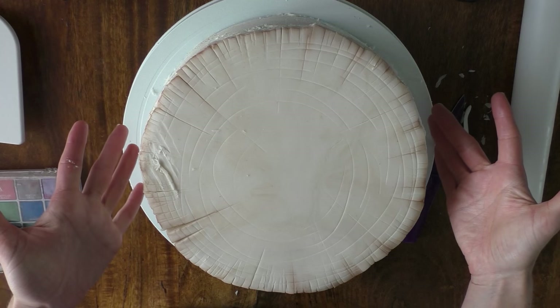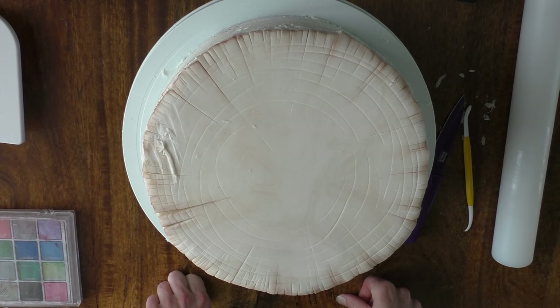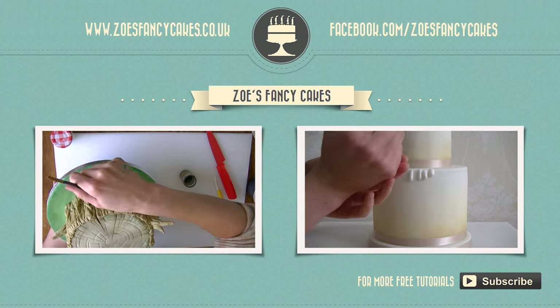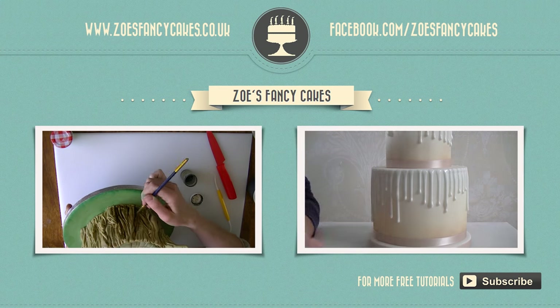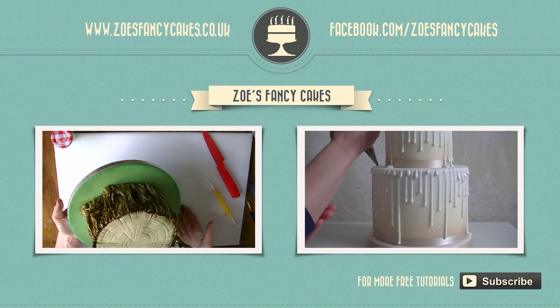That's the whole top bit done. Now it's on to the sides — I do have a separate video for doing the tree bark effect which you can find here. If you enjoyed the video please do like it and give it a share. Please pop over to my Facebook page to have a look for different ideas and creations that I make. Thank you for watching. If you liked this video and would like to see more please click on the images of the other videos suggested, and please do subscribe to my channel. You can also visit my cake website and my Facebook page to see more cakes and ideas.